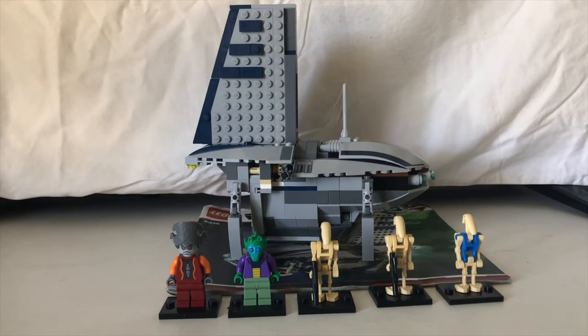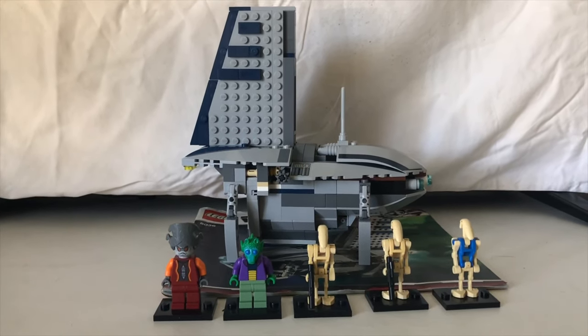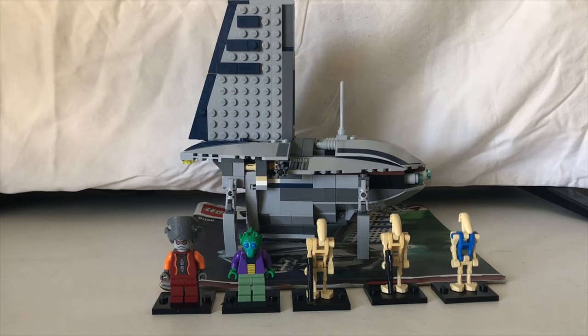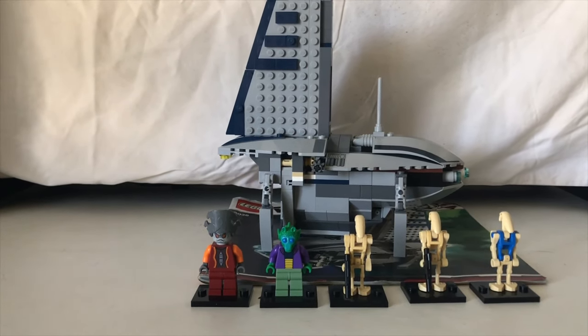The set revolves around the Clone Wars. Nute Gunray is trying to recruit the Rodian Senator Arna Kananda to join the Separatist alliance, whether he likes it or not.